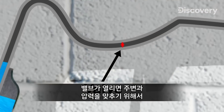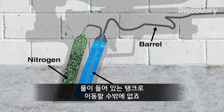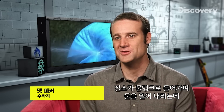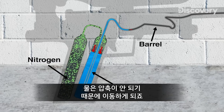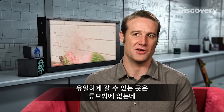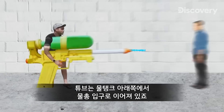The nitrogen gas is kept at high pressure in the tank. When the valve opens, it wants to equalize the pressure with the surroundings, and the only place to go is to the water tank. As the nitrogen crowds into the water tank, it pushes down on the water. But water can't be compressed — it has to go somewhere. And the only place it can go is out of the tube which connects the bottom of the water tank to the front of the gun.